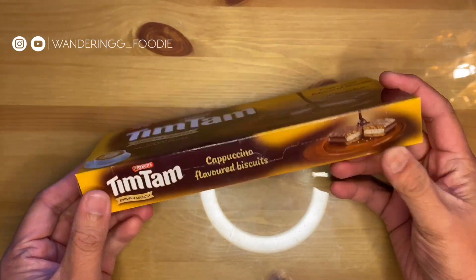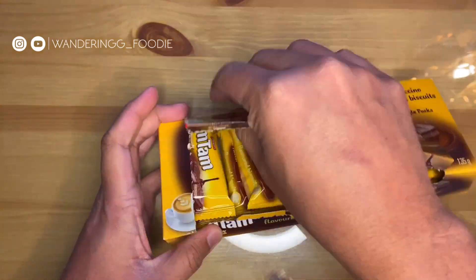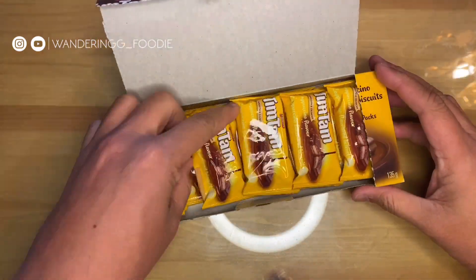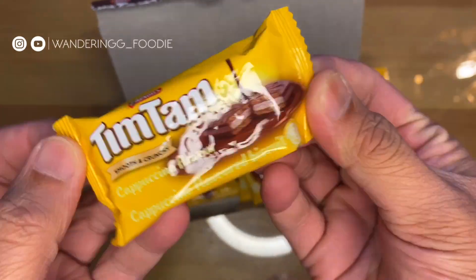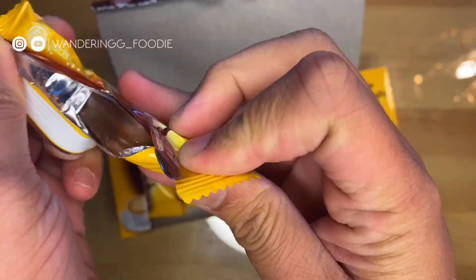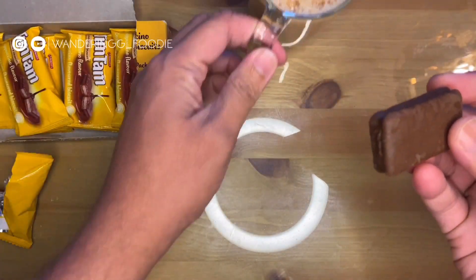Are you using a biscuit right now? If you are using this brand, you can use it in a special way. Tim Tam is an Australian biscuit company — it's a chocolate biscuit.